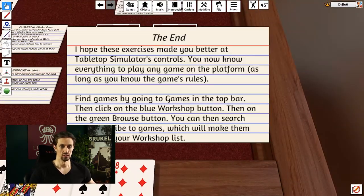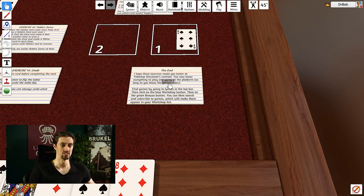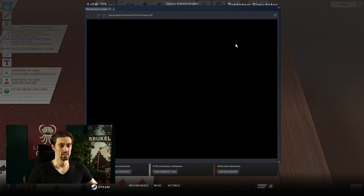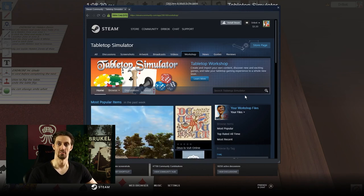That's the end of the tutorial. I hope this helps you get better at tabletop simulator faster and gives you everything you need to play. I can't think of anything else you might need, but feel free to reach out and I'll update the tutorial. Now go to the games area, browse the Workshop, find a game, and play it with your team members or join a game with strangers. There's a lot of fun to be had in tabletop simulator. See you in the next video!